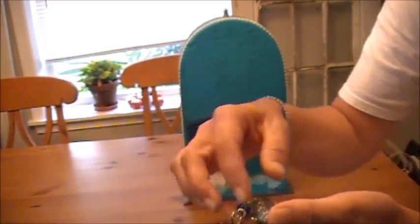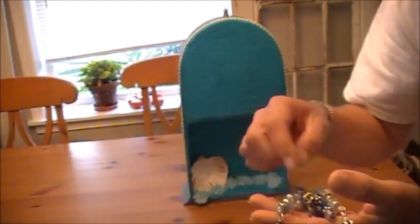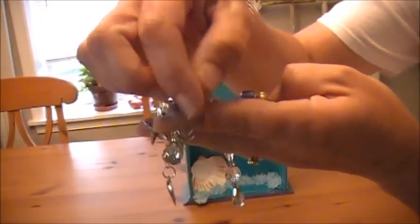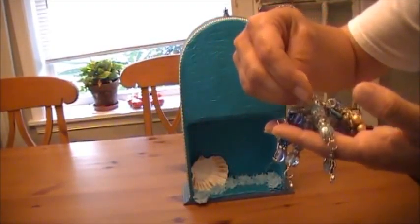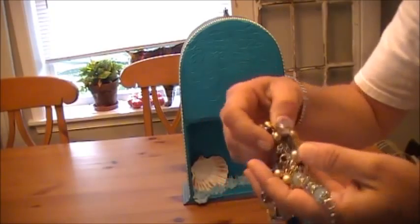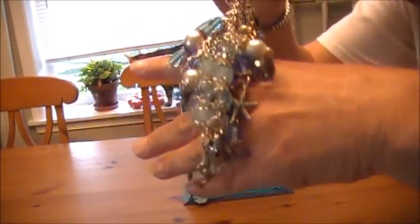Lulu is here visiting and she really wants to go outside, but I'm going out after I finish this video. I don't like her outside when one of us isn't home. I'm hoping you're seeing this okay because these aren't that easy to show, actually. Little lobster, just all kinds of goodies on there. So that is her Chunky Charm.